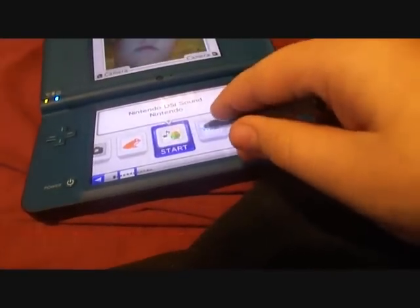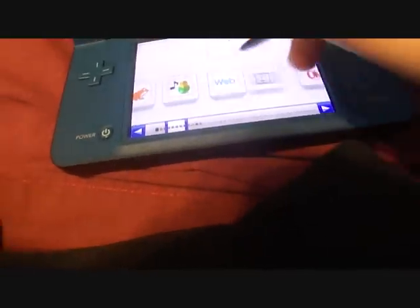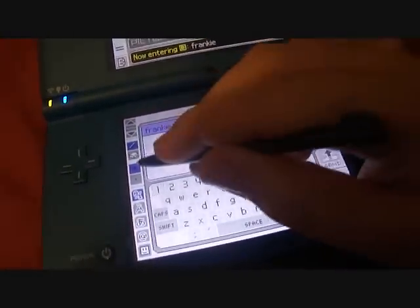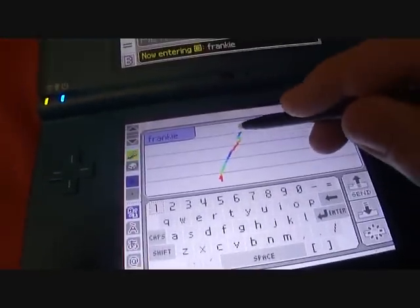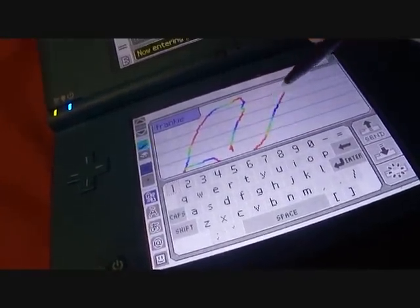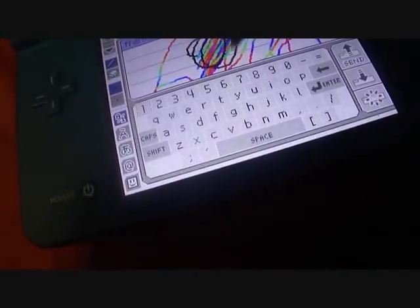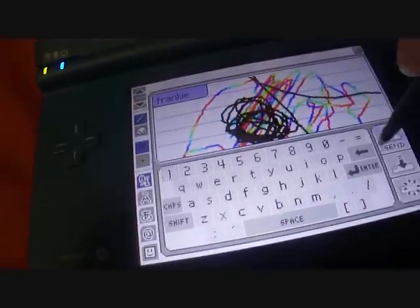I'm not going to show you the web — it takes a while to load. There's something new in PicoChat though. If I click the pen, look at that — it flashes. You can write rainbow. So that's basically the only nice thing on PicoChat.